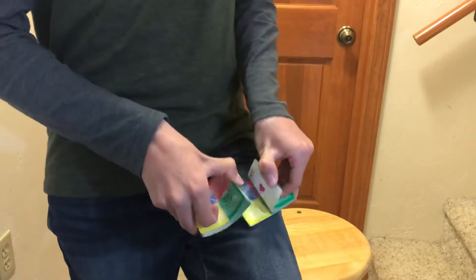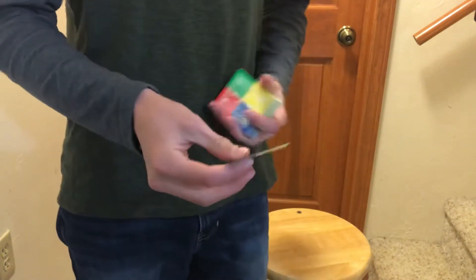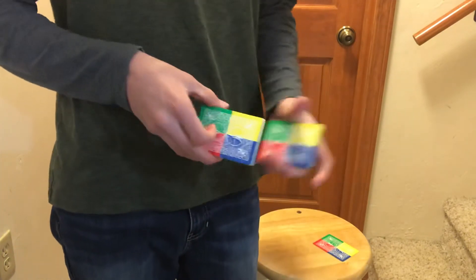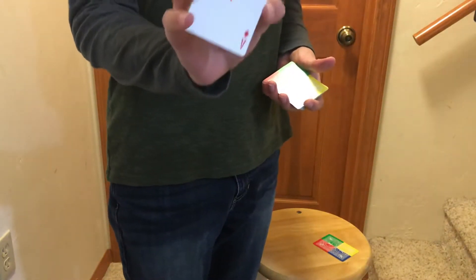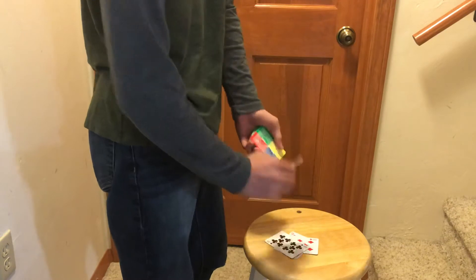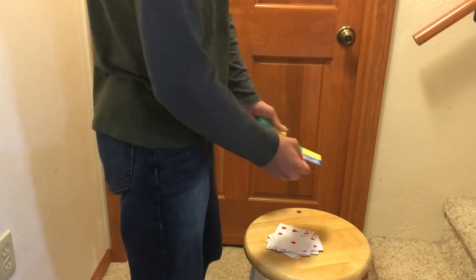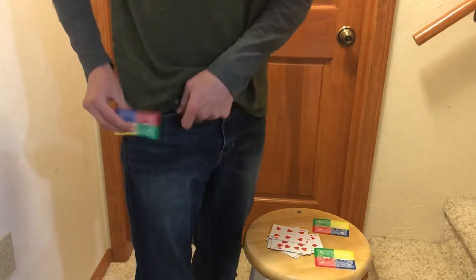So I would tell the spectator — actually first I would have them pick a card. Let's just say they picked that one. Now even though I'm teaching this to you, I still don't want to know what the card is, so go ahead and memorize it — I'm not looking. So I would tell the spectator that magicians use key cards in order to locate their card. I would memorize this card right here, which is the Ace of Diamonds. So now I know that your card is below the Ace of Diamonds. If I deal out the cards here — there's the Ace of Diamonds. So that means this right here would be your card, and this right here would be a card nobody knows about. Set the deck aside. Since you already know what my card is, I'm going to take it and just put it in my pocket here.